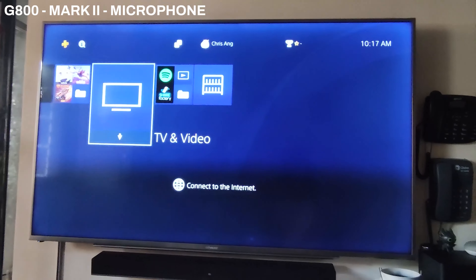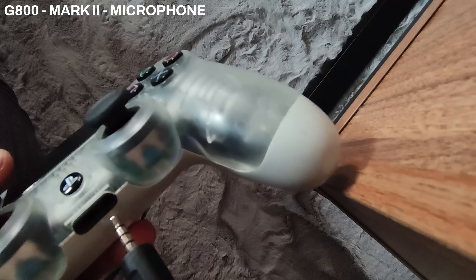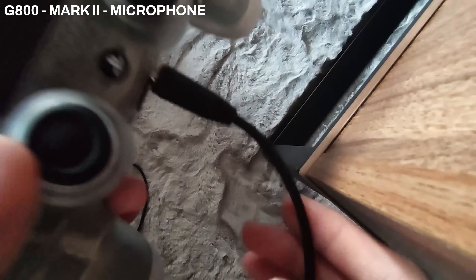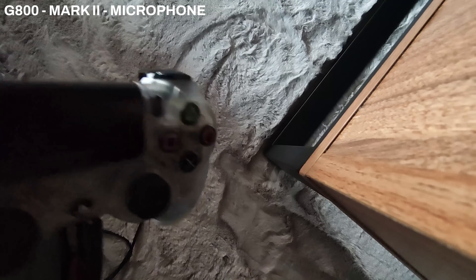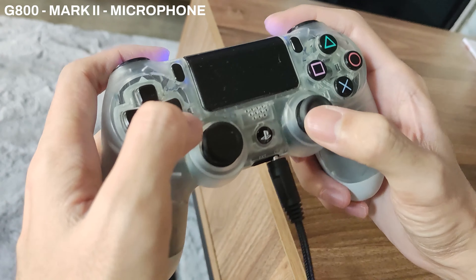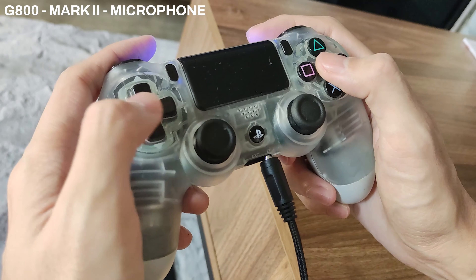You can also use this on a console like the PS4. I'm currently using this on my PlayStation 4 controller, where all the audio from the TV goes to your controller and into your headset. That way you won't be disturbing anyone else in the room — you can just relax and enjoy the game.